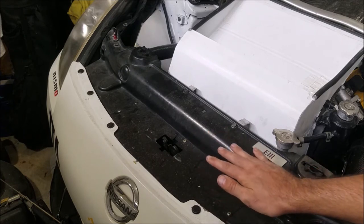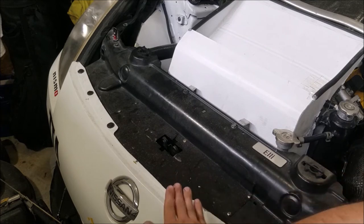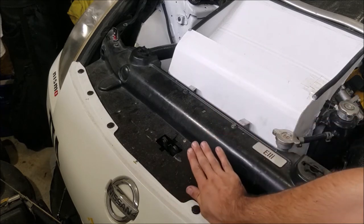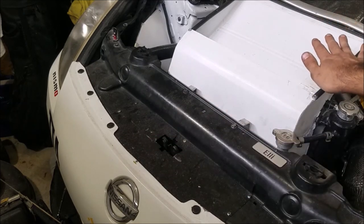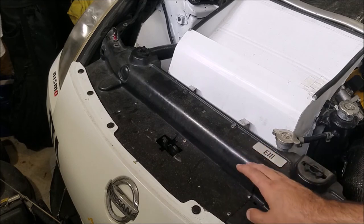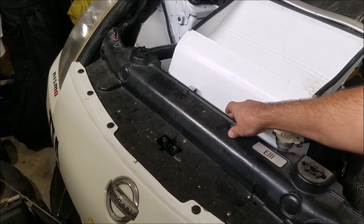A diversion plate is there to make sure all the air coming into the front of your car actually goes through your radiator and keeps your car cool, instead of coming up and over this little piece of plastic here and bypassing the radiator entirely. Air will always go to the path of least resistance, and it's easier to go through this open hole than to go through all the fins of the radiator.